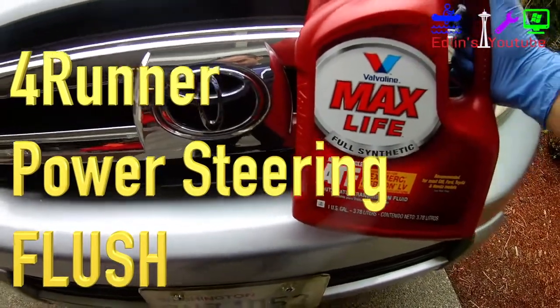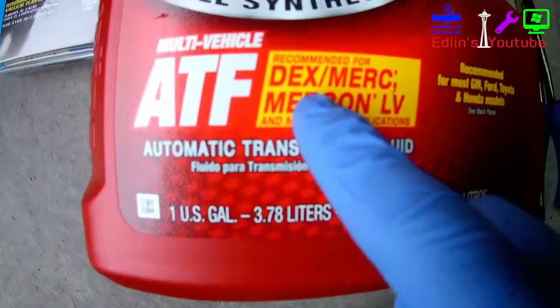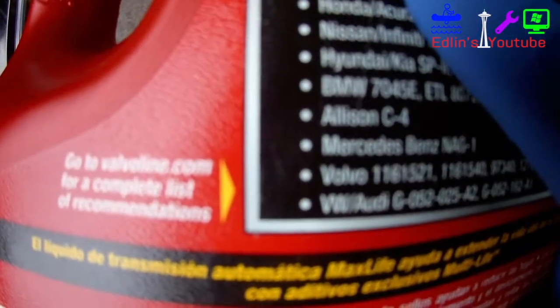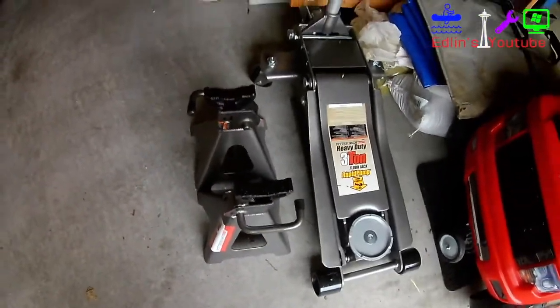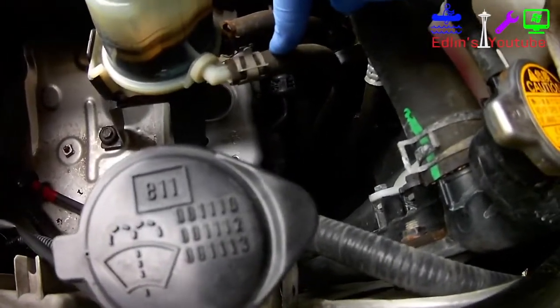In this video I'm going to show you how to change your Toyota power steering fluid, specifically on a Toyota 4Runner. Toyotas take Dex 2 and Dex 3, so this Max Life fluid meets all the standards for Toyota vehicles — I'll leave a link below. Check your power steering fluid cap and it'll say automatic transmission fluid Dextron type, which is what Toyota vehicles need.